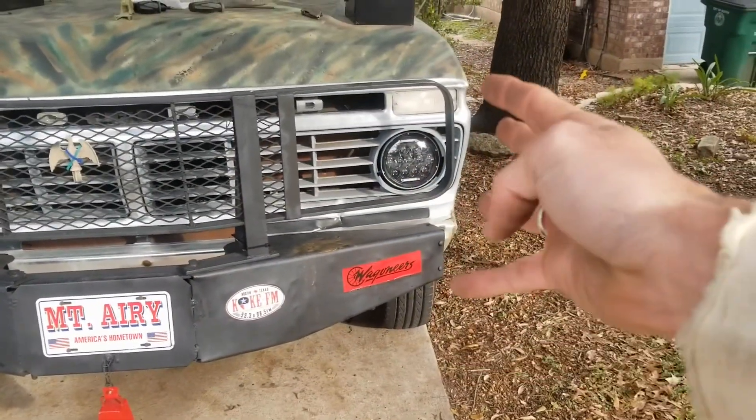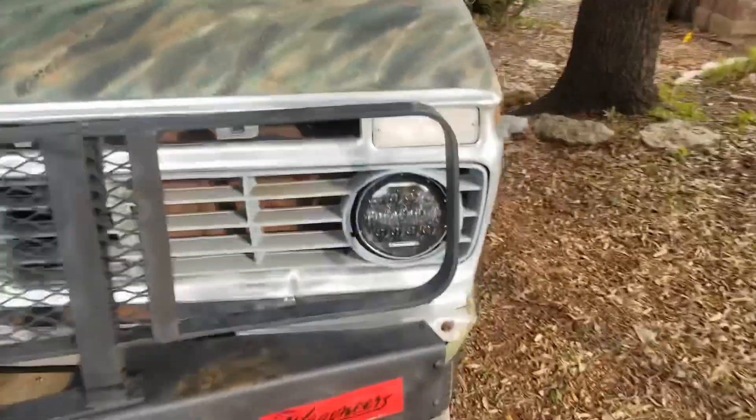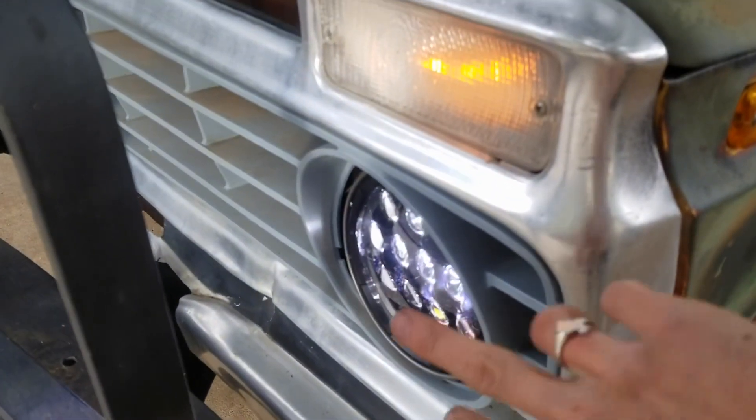Holy Moses. The middle line is the low beam cutoff and then everything above is high beam. Pretty good — we're going.